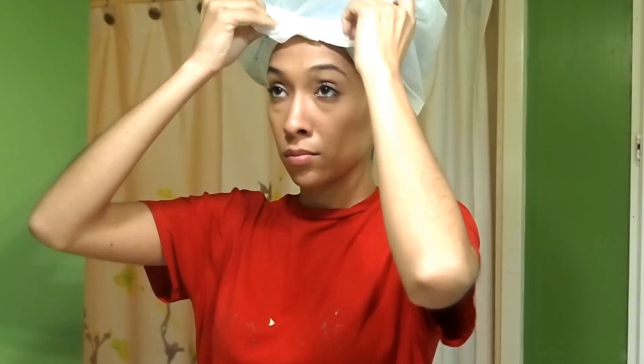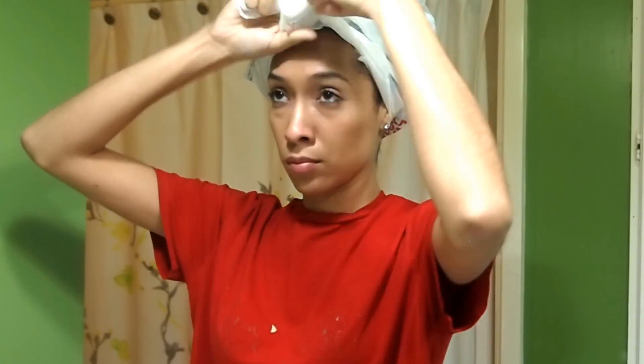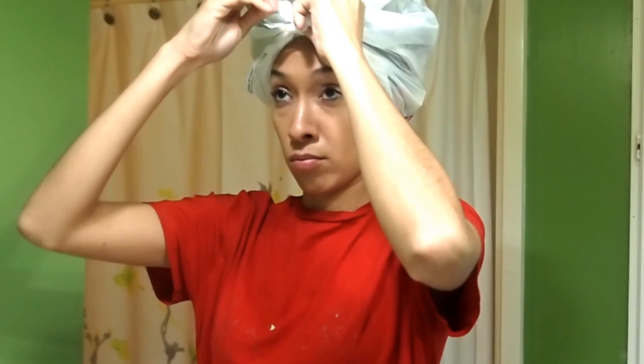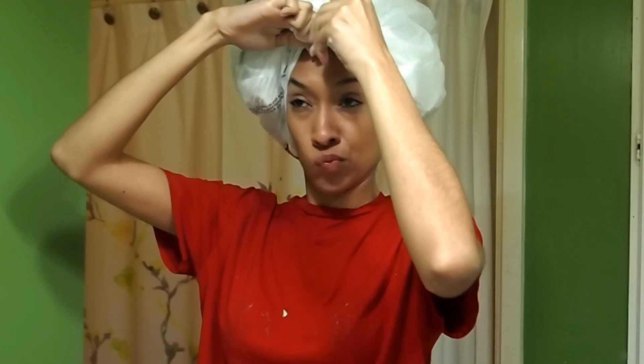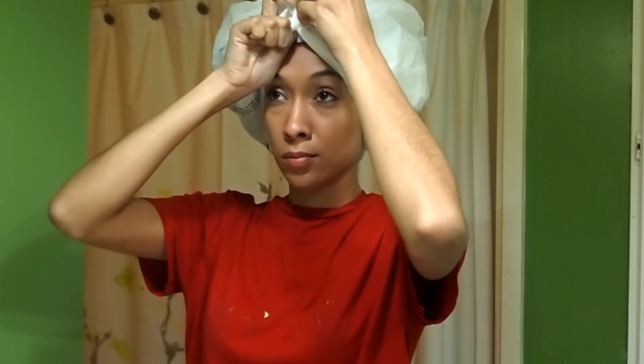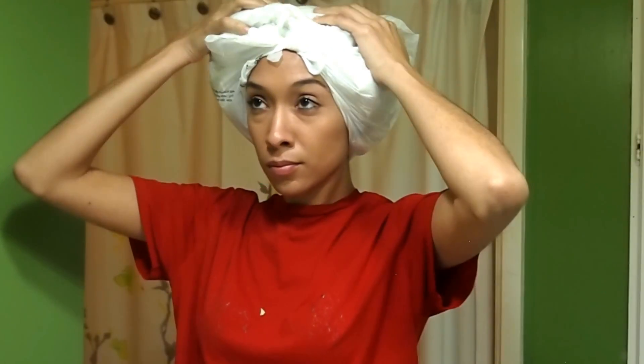Trapping the heat coming from your head helps to open the cuticle, which helps the treatment penetrate your hair further. While it may look silly, I trap the heat by doing the baggy method. The way I do it is I wrap my head with a plastic bag, put a hot towel on top of the bag, and then a second bag on top. Other ways to help open the cuticle include sitting under a hooded dryer or hopping in the shower with hot water, so the steam also allows the cuticles to open.